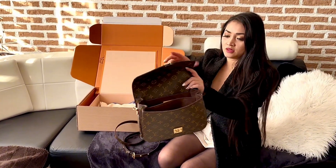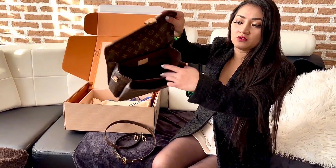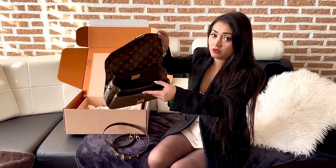Inside, you have three compartments — one, two, three. So you can actually fit your wallet, phone, whatever. It's a lot of space, so that's really cool.